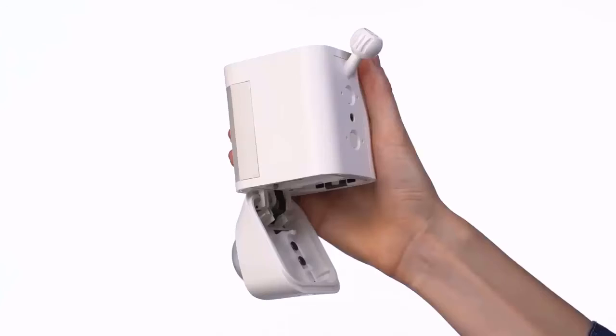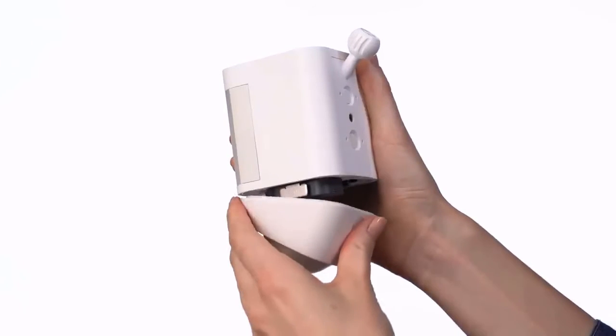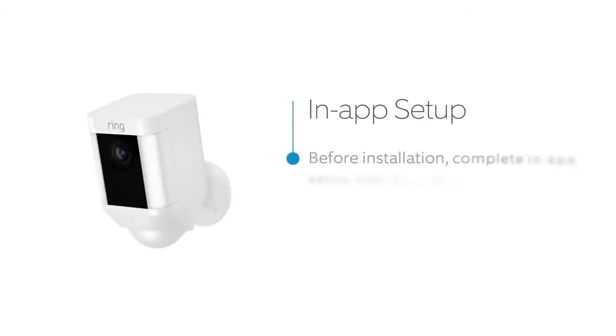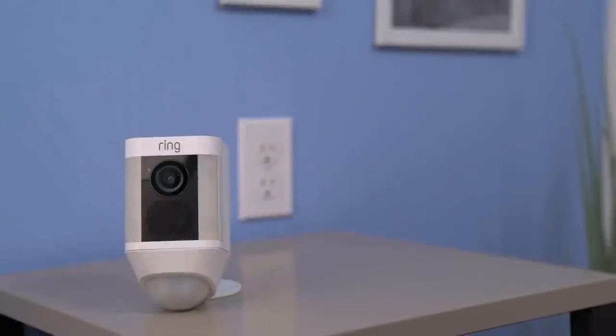Slide the battery back into the compartment — there'll be a slight click when it's secure. Next, close the battery door; it might take some pressure, but you'll hear a click when it closes. Open your Ring app and select Setup Device, then tap Spotlight Cam Battery and follow the in-app instructions to complete setup. Once you've finished setting up in the Ring app, your Spotlight Cam may start flashing white to indicate it's updating — wait until it stops flashing before installing your Spotlight Cam.